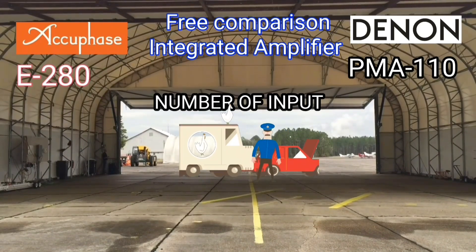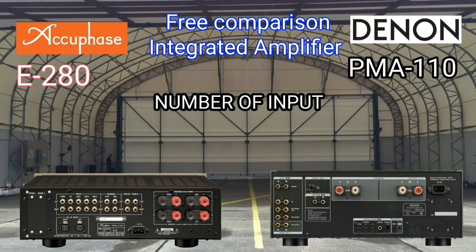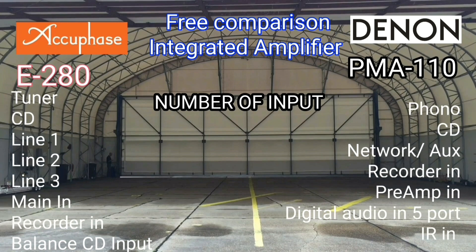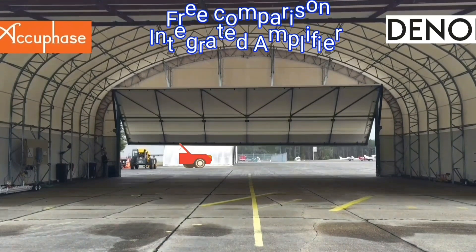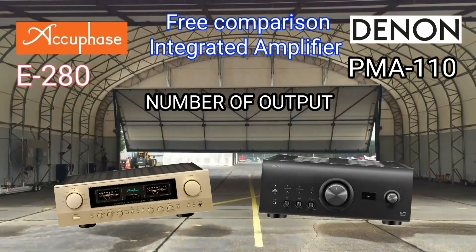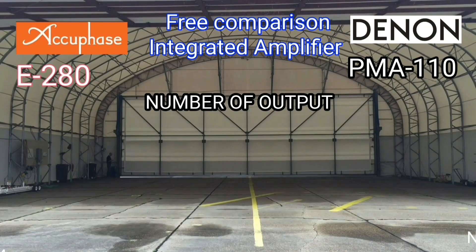Let's see the total number of inputs of each of the two integrated amplifiers, and then let's also compare the total number of outputs of each.